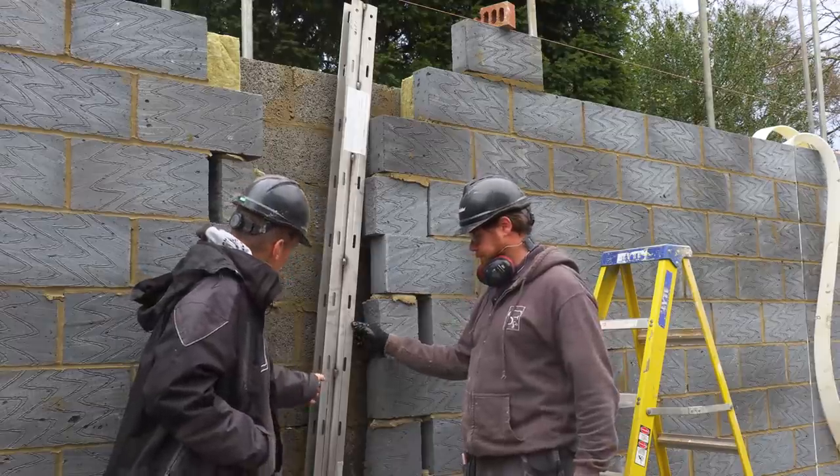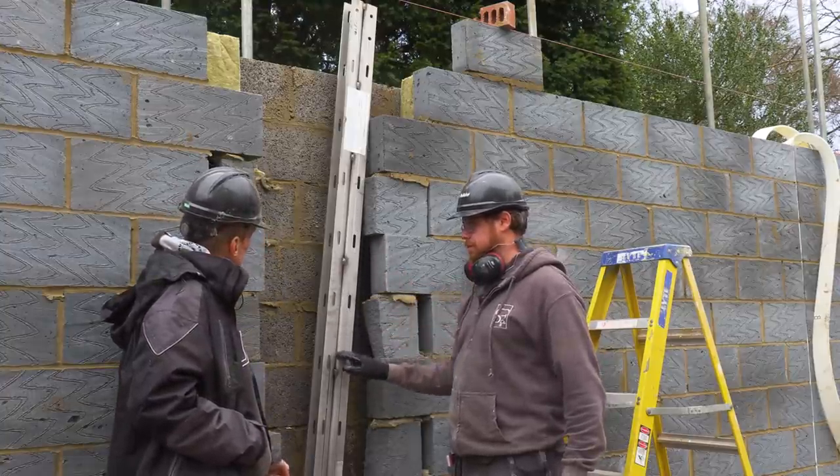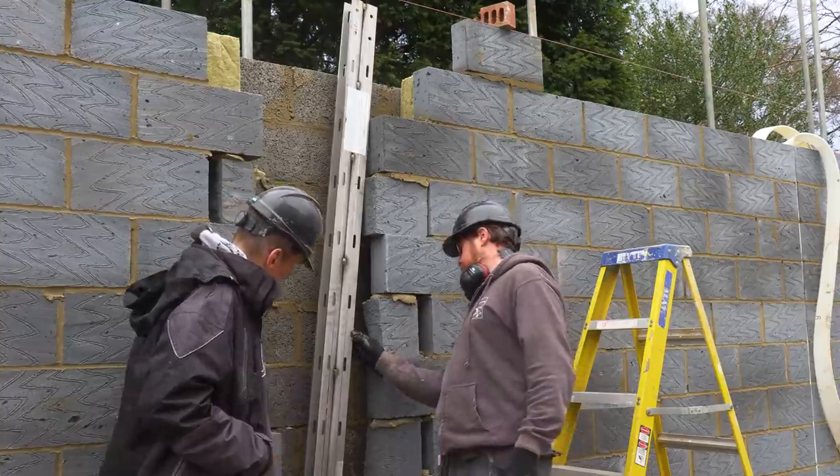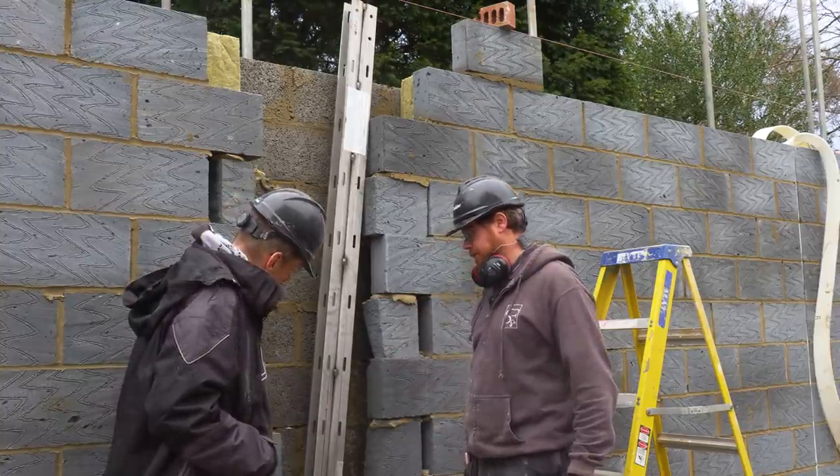This is a fair old lump of metal, isn't it? It is — all stainless steel all the way through. Thick as hell — about 6mm thick, quite hefty, very heavy.